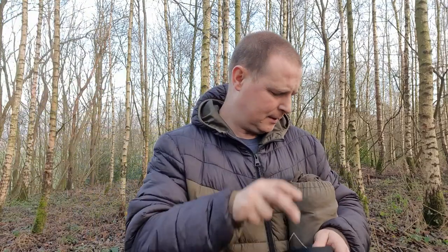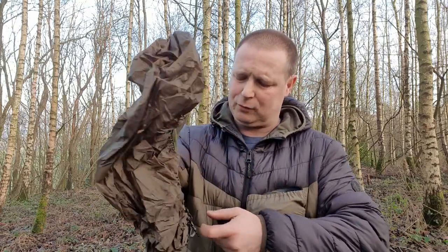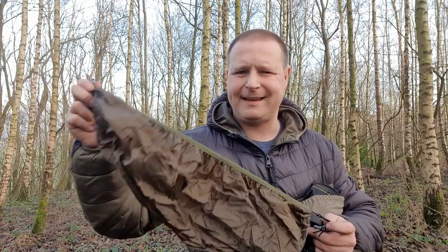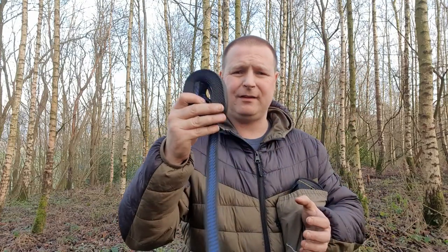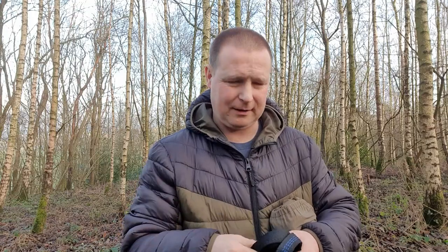I took this little storage sack off one of my other hammocks just in case this one doesn't have one, as I haven't seen it on this one — so you'll need that as part of the hammock setup. What I'm going to do now is get the straps set to the trees and show you setting the hammock up and the hammock itself.